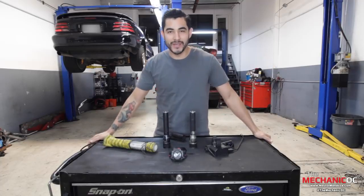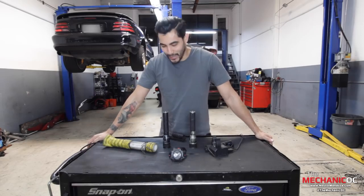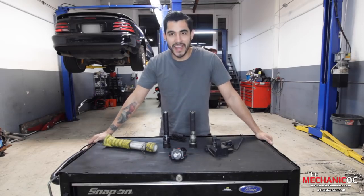How you doing everybody? Welcome back to the Mechanic OC YouTube channel. Today we're gonna be talking about flashlights — every single light you're gonna need as a mechanic.